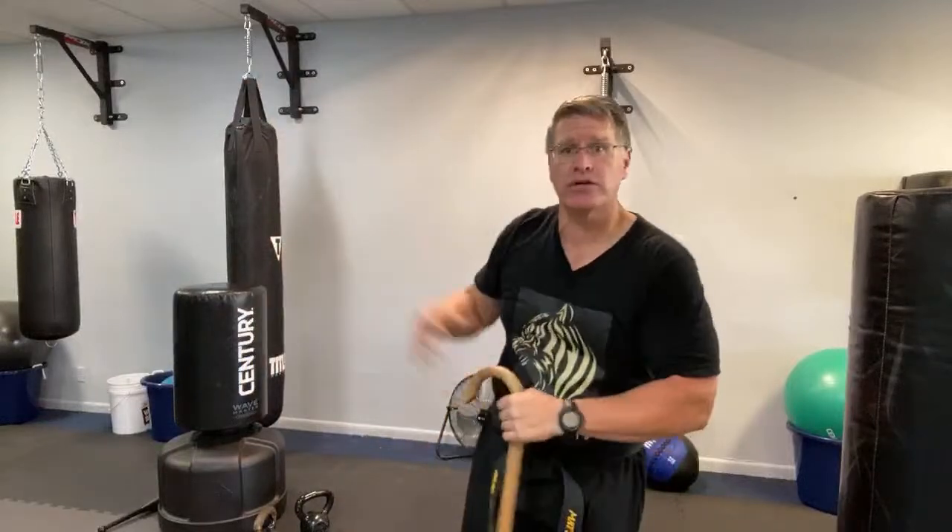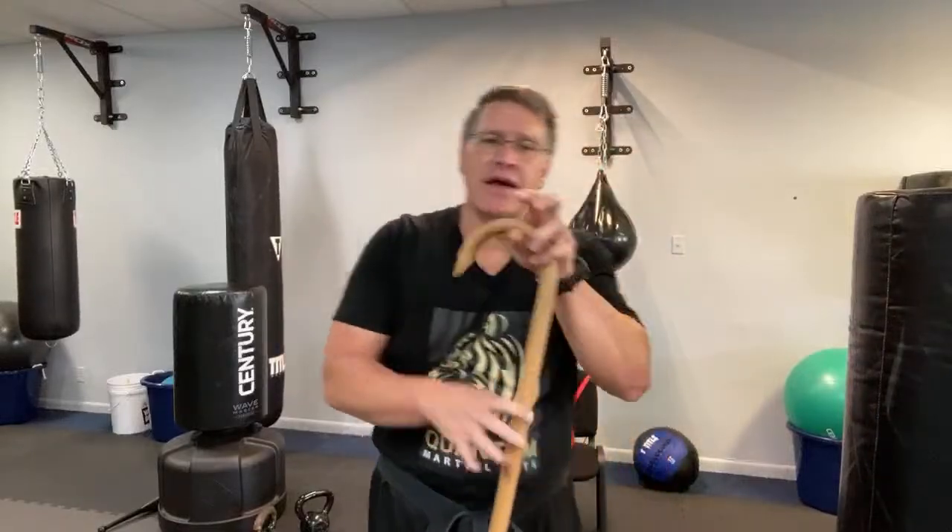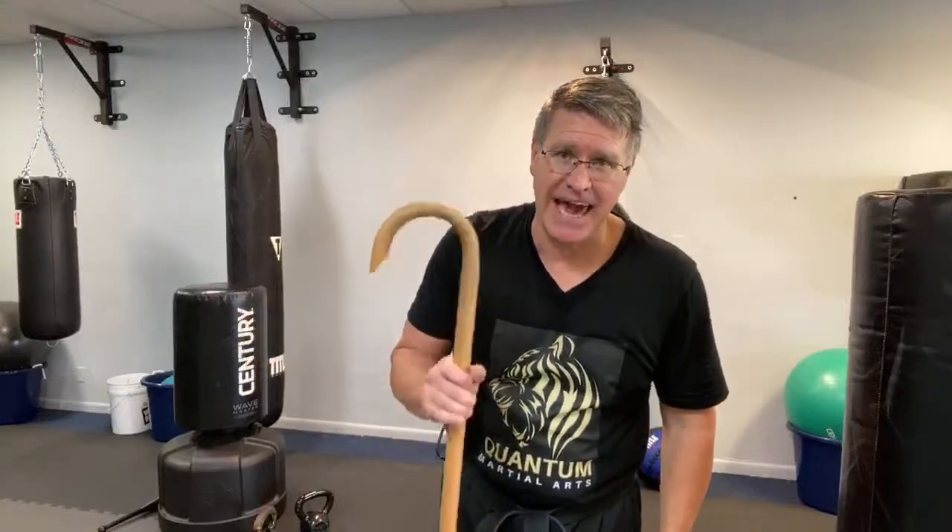You have two angles down, two angles up; add a horizontal strike with the palm facing the ceiling going right to left, and palm facing the floor going left to right. So you have six angles: one, two, three, four, five, six. The seventh is straight down the middle, right on the top of the head.